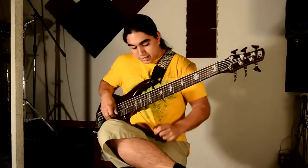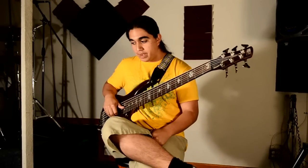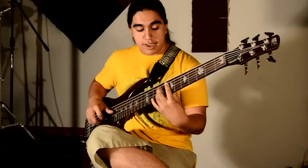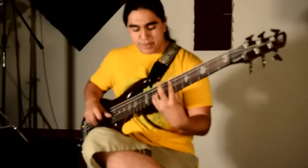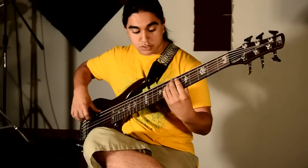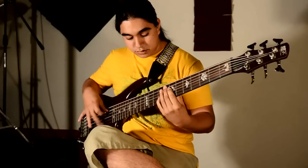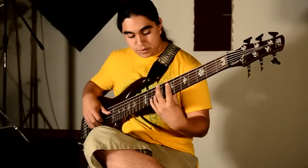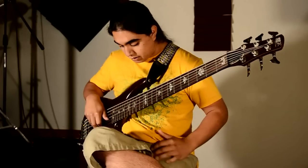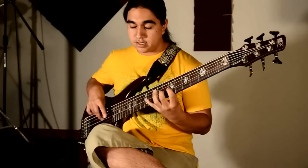Tell us a little bit about your practice regimen, as well as the work that you do. Practice regimen — I try to look a lot for mapping out the neck, just so I know where to go next. How I go about that is just learning a bunch of chords first, and those chords get broken down to arpeggios. And then I do a lot of plucking warm-ups. There's a lot of drum rhythms to my plucking.